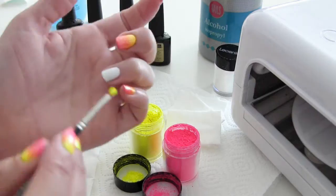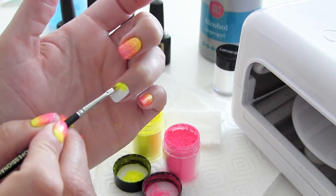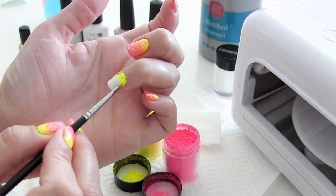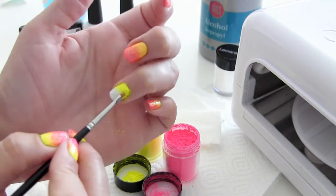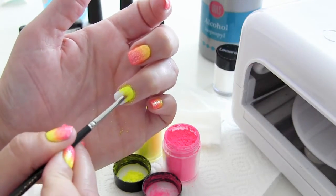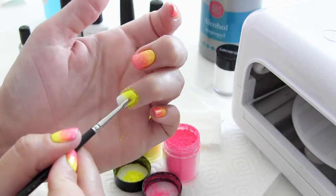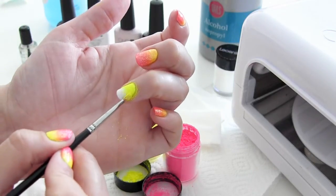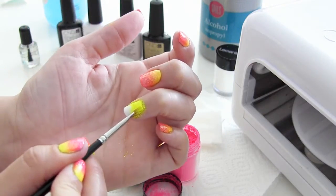Ik begin met de lichtste kleur, dus dat is de felgele. Die breng ik aan langs mijn nagelriem en plak ik een beetje in die gel. Er zullen overal glittertjes dwarrelen — dat kun je gewoon niet tegengaan, maar die kun je later weer gewoon afpoetsen, of die gaan weer weg als je je handen wast. Duw de poeder goed in de plaklaag.